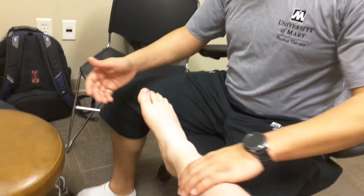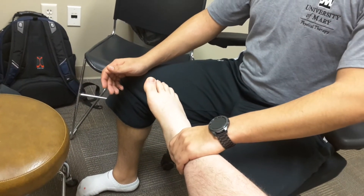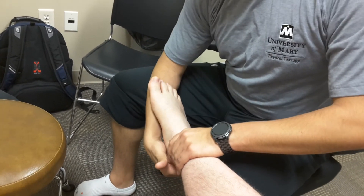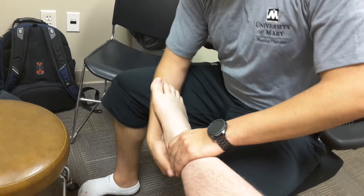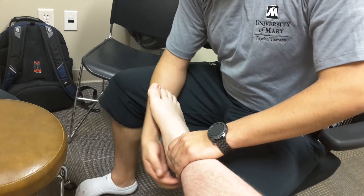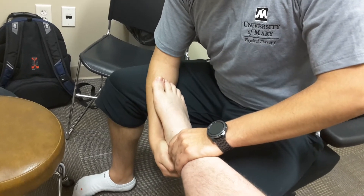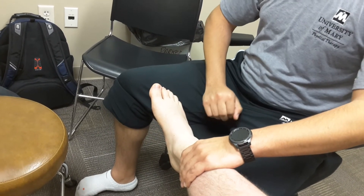Moving into it, we've got the anterior drawer first. You're going to be placing one hand on the anterior side of the tib-fib, and the other hand's going to be coming around, cupping the calcaneus. You're going to want them in a neutral foot position, completely relaxed, and you're going to be pulling that calcaneus anteriorly as best you can to get a true anterior glide. When you pull that anteriorly, you're going to be stressing primarily the ATF right there.